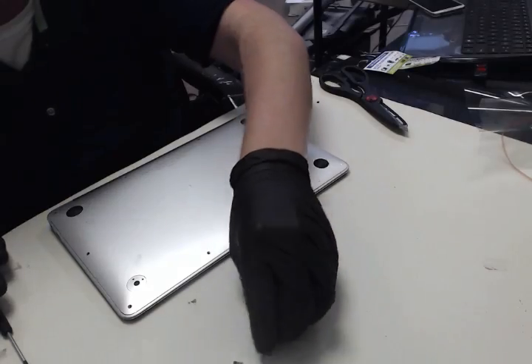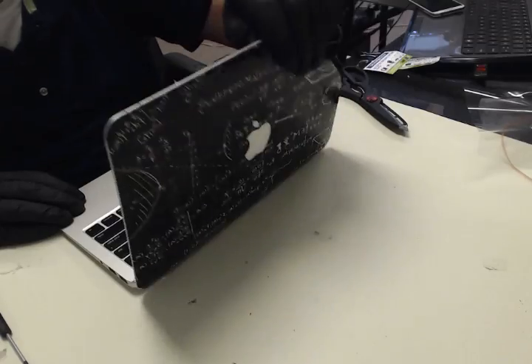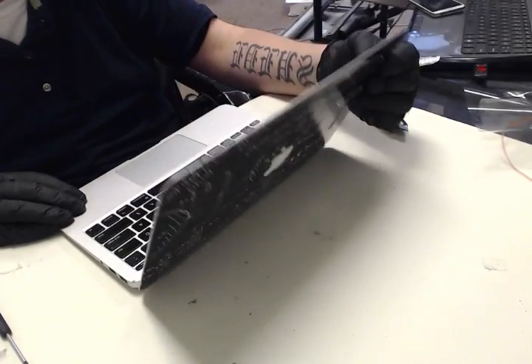Alright YouTube, today I'm going to show you how to fix a MacBook Air loose hinge. See how it's loose like that.